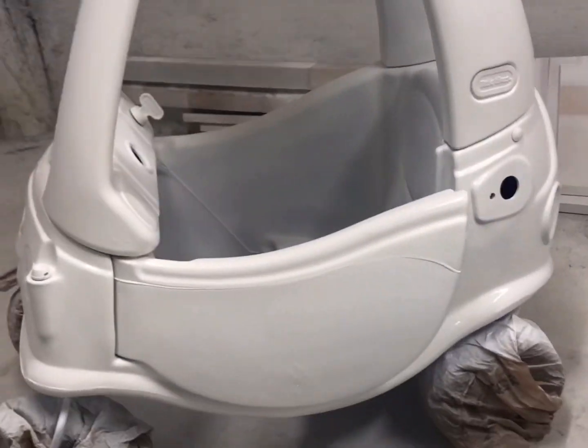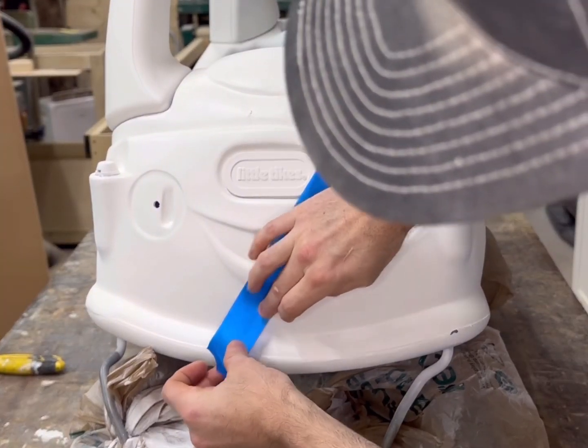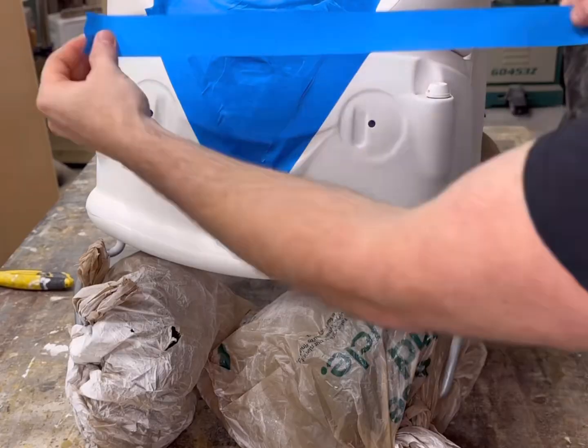After three coats of primer and a few hours of sitting, this thing is ready for its paint job. With painters tape, I marked off the design that we were going to go with, so anything under the blue tape was going to stay white.